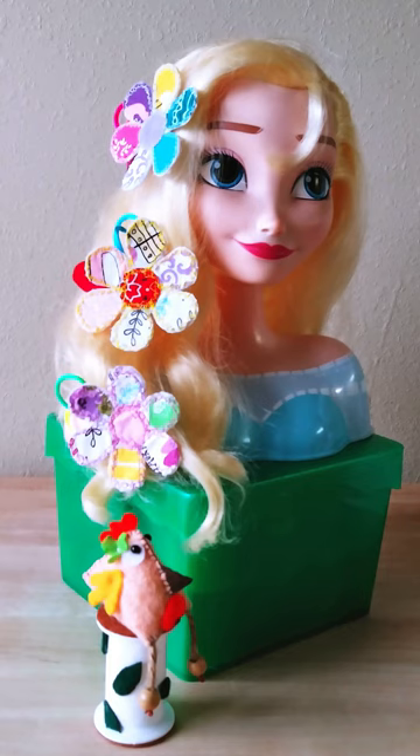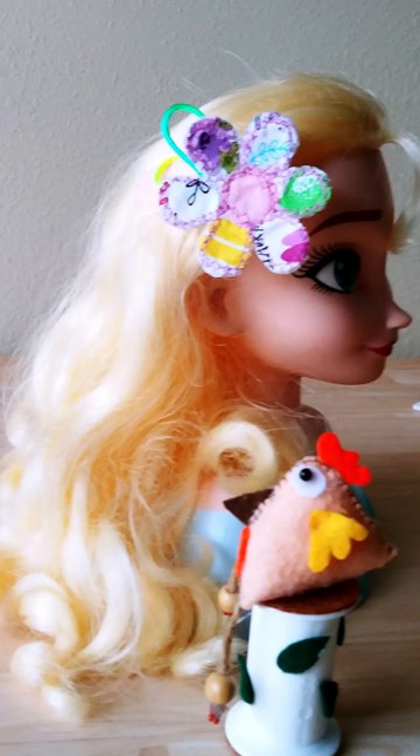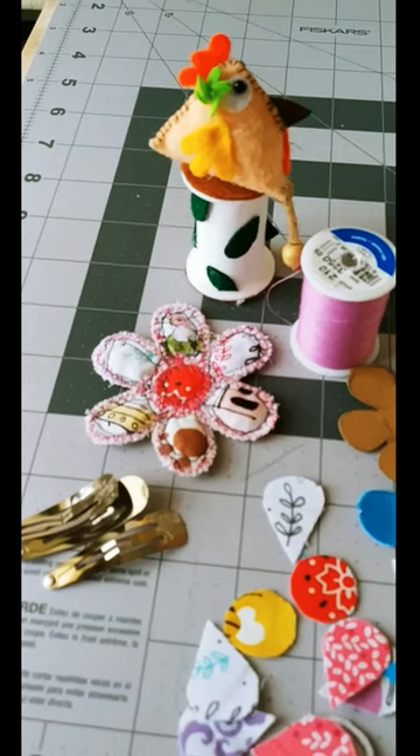Welcome, everyone. Today, I'm thrilled to show you a wonderful way to turn those scrap fabrics into something truly beautiful — a fabric flower hair clip using the applique method. Trust me, you'll want to stick around till the end because the end result is absolutely stunning. All right, let's dive right in.